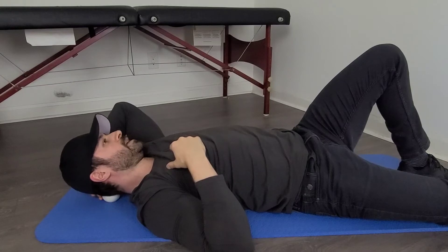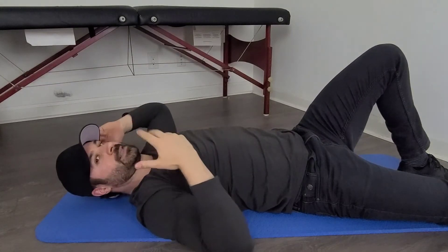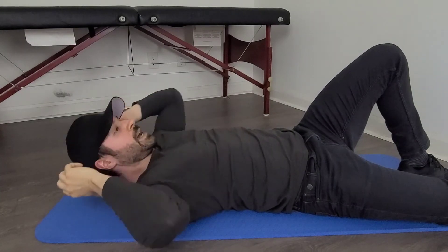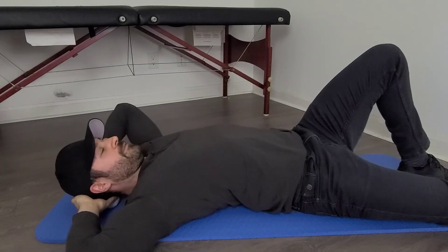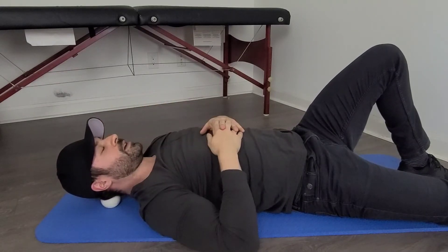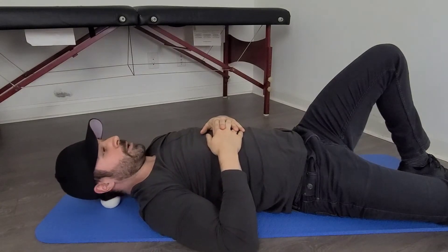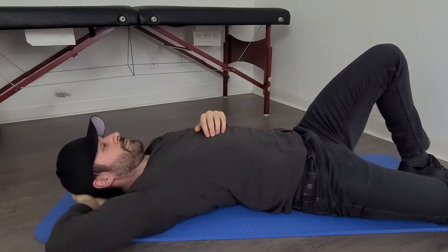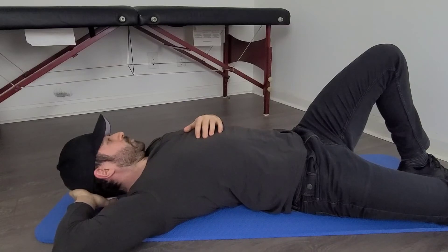I wouldn't spend more than two minutes per side; then see how you feel, and the next day you can increase that to three to five minutes. To recap the main points: place the ball at the absolute base of the skull where it meets the neck, relax everything, then go side to side or do double chins. Two minutes per side to start, evaluate how you're feeling, and then work up to three to five minutes.